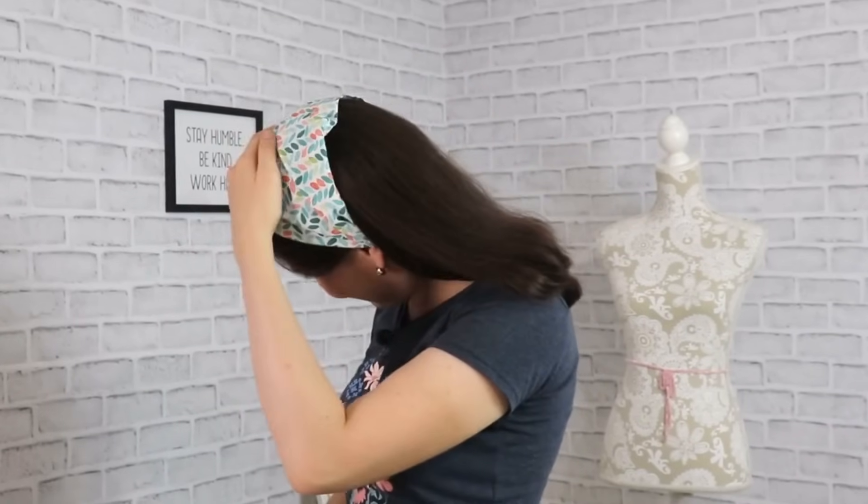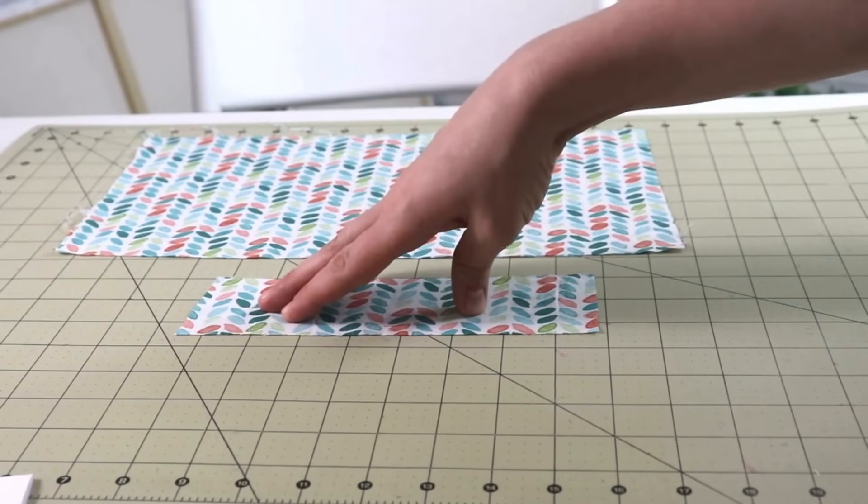This is a great alternative to a bucket hat, which is also great during summertime and spring — gardening season and traveling season. Bucket hats sometimes keep a lot of heat in this area, so it gets a little stuffy and sweaty. So a bandana is a great substitute. You can make it for yourself, you can make it for your kiddos, so definitely a great thing to have for summertime.